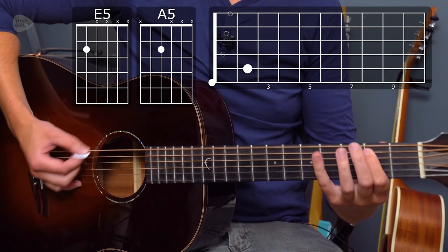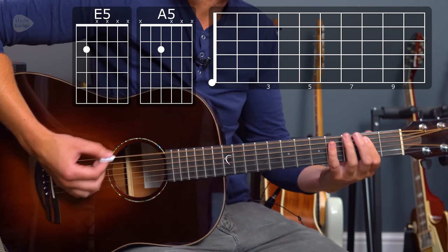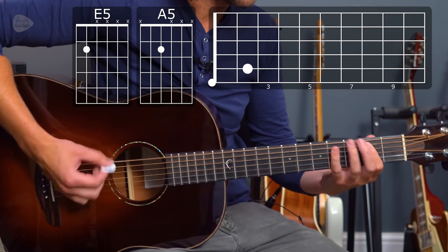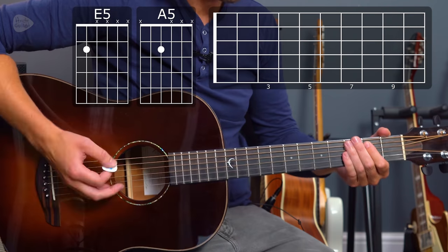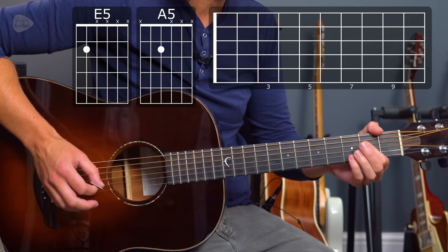For example: 'Well, you're dirty and sweet, clad in black, don't look back, and I love you. You're dirty and sweet, oh yeah.' So that's hard to play and sing at the same time — you could simplify it, just doing that one. But that's basically a verse going between the E5 chord and the A5 chord.